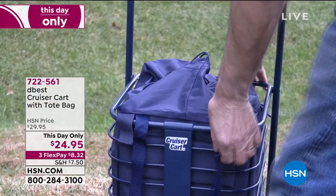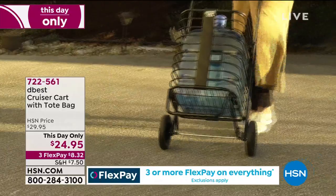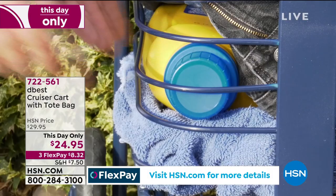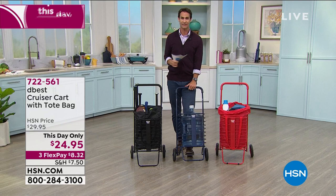I call this a two-in-one — this is absolutely a two-in-one. When you take that tote out you can use that tote on its own, but as you can see you can still use the Cruiser Cart. If you're just tuning in, this is from DBest — you may have seen them on Shark Tank. I looked up the episode and all the sharks wanted in; all the sharks could see the value of this.